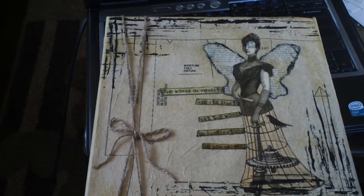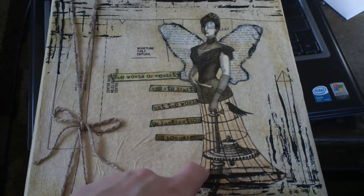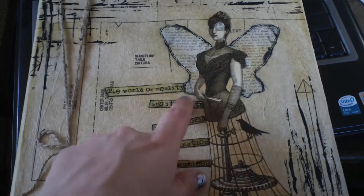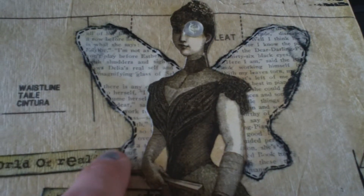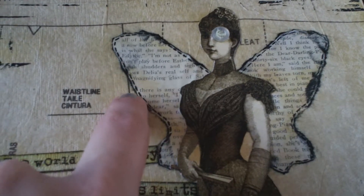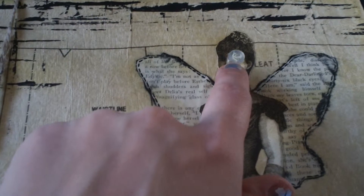And then I just tied some jute here and this is from the Graphic 45 Steampunk Debutant Papers. I fussy cut that out and then I made her some wings out of text. As you can see I inked around it with black soot and vintage photo, and then I did some faux stitching around here.